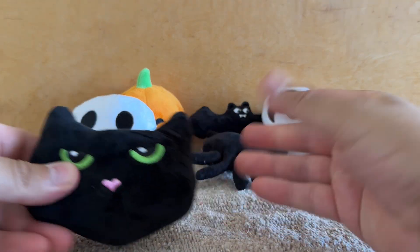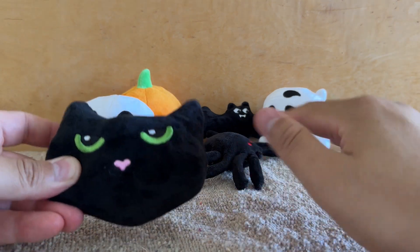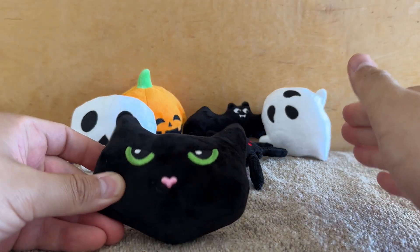They're super soft to touch and super adorable. My cats have been playing with them already — they absolutely love them, and I think your cats will really love these toys too.